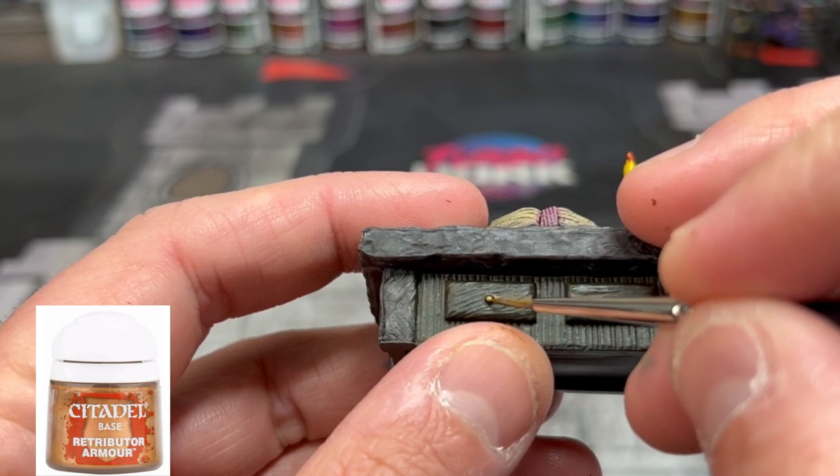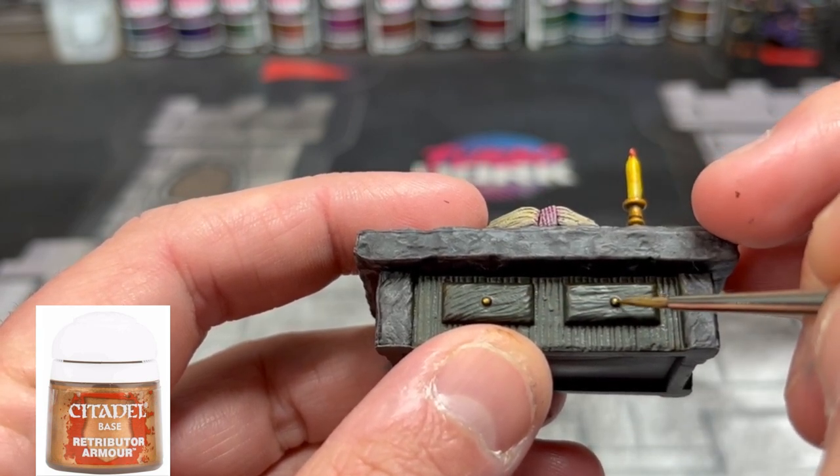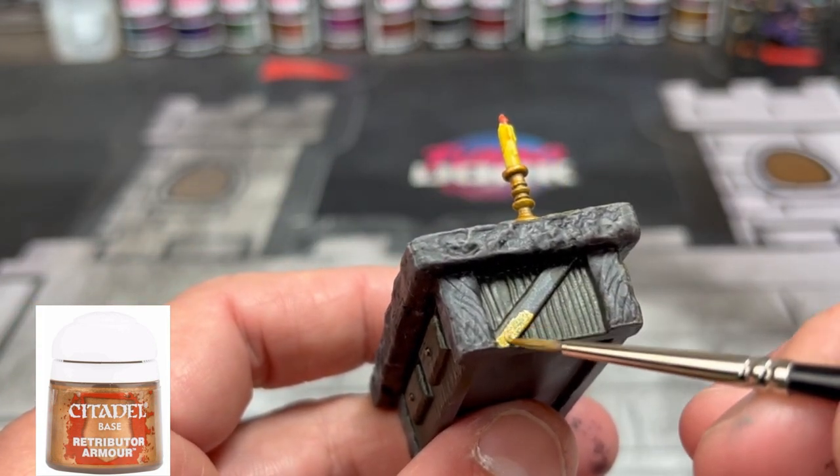For a final highlight, we're going to take some Retributor Armor, put it on the little knobs on our desk, and we're going to paint the sides gold. If you want to do something different, like a silver or a Leadbelcher, you can do that as well — I just decided to go with gold.